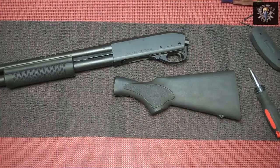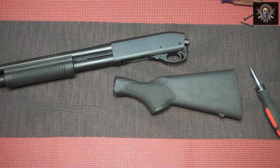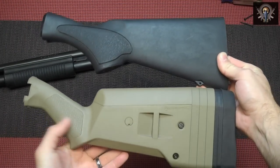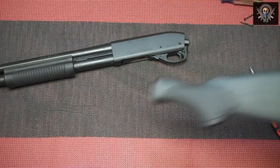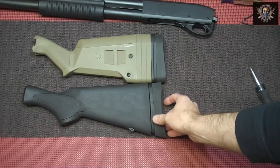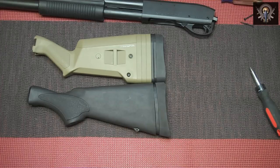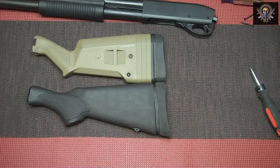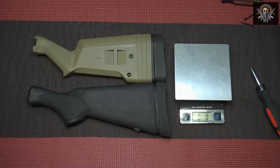Now I'm going to grab the scale, because I think the Magpul SGA stock weighs quite a bit more than the traditional stock. Let's do a little comparison here of the differences between the two. You can see the grip angle on the Magpul is quite a bit steeper. It also appears that even with the spacers, these are about the same length — so the Magpul stock comes shorter than the traditional stock that comes with the 870. Let me grab that scale so we can weigh these and see how they do.